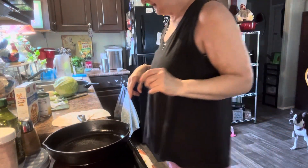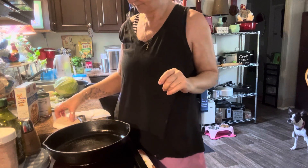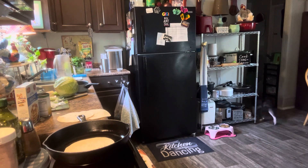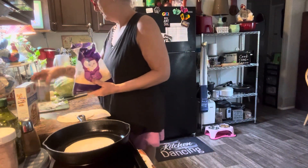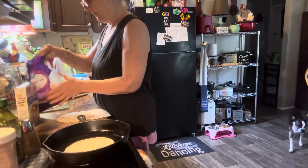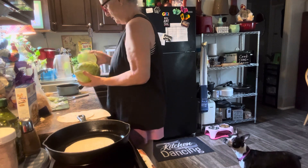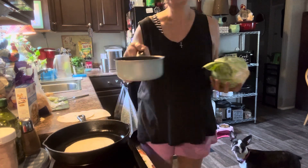Happy Taco Tuesday everybody! I'm fixing to make me some shrimp tacos with some leftover shrimp that I had last night for supper. I sauteed it with olive oil and garlic and some crushed red pepper.